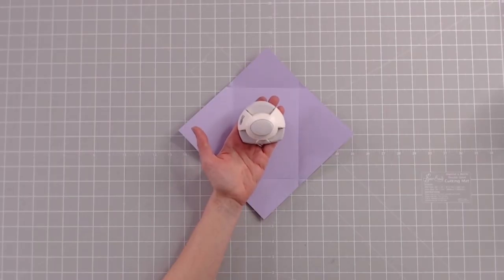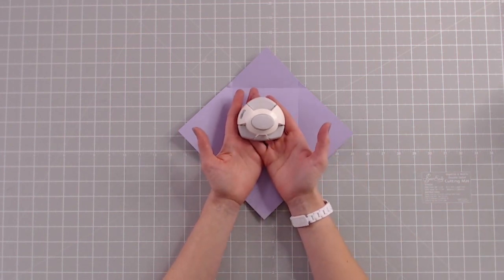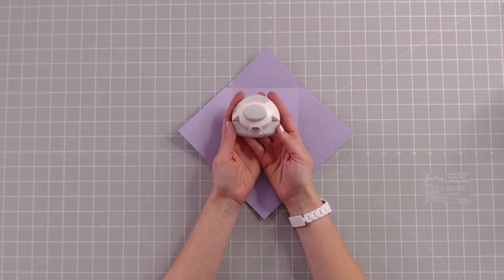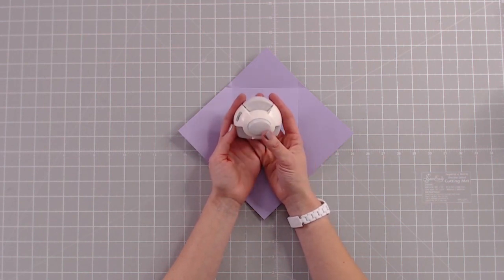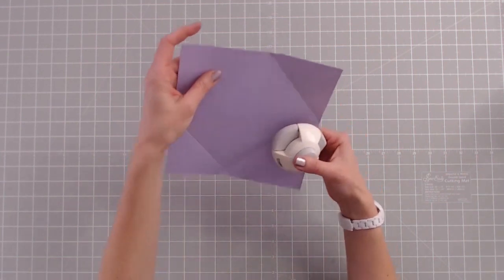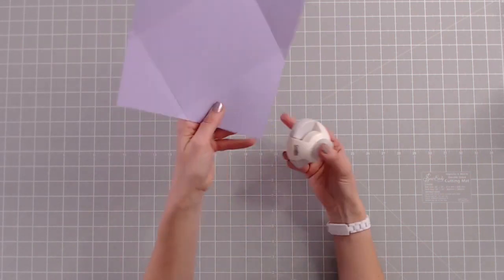The Corner and Notch Punch from Creative Craft Products is a fantastic multi-tool that's going to create professional looking envelopes, but also rounds off the corners of your other paper craft projects. On the top we have the corner punch, and this is going to make those sharp corners into perfectly rounded corners every time.